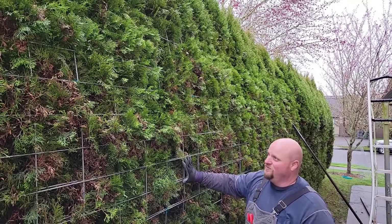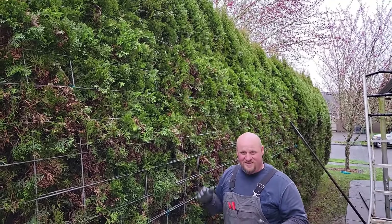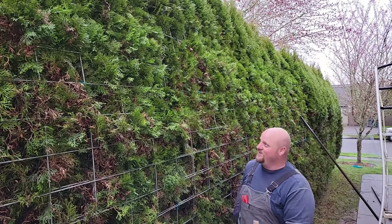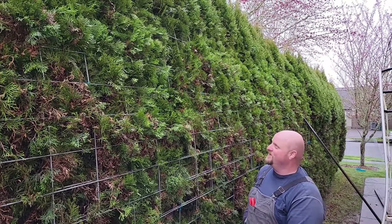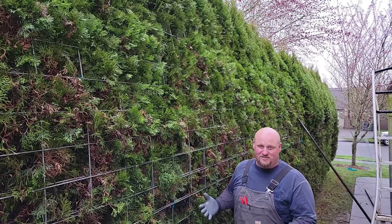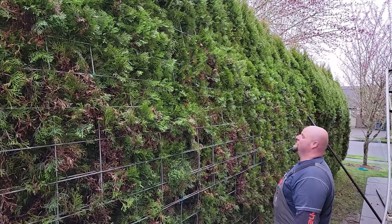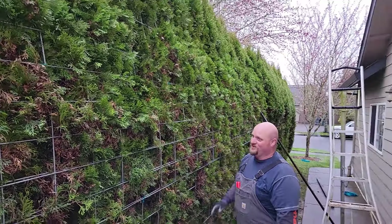And eventually it'll hide this mesh - it won't even be seen. Think of this mesh like when you've got a hernia or something and they put a mesh in your abdomen. Eventually it gets covered up. We'll never see this again - we'll just have one super stout hedge.